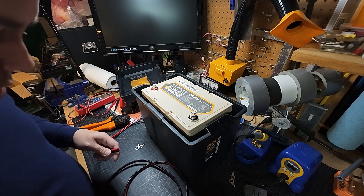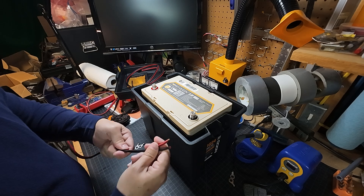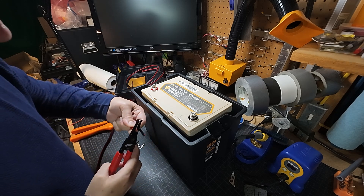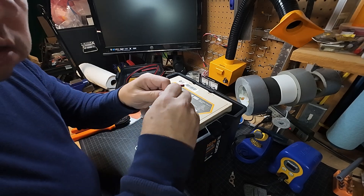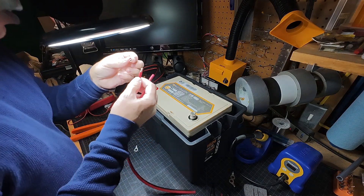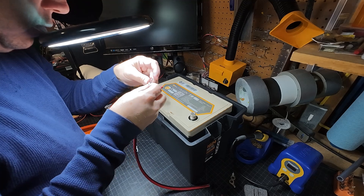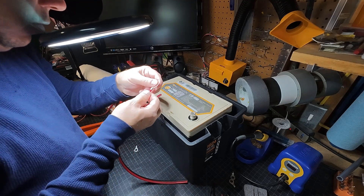Let's go ahead and cut this. I'm going to do the ring terminals first — just cutting back the insulation here. 10 gauge wire is not the easiest thing to work with. I need to look at this through the magnifying glass because getting all the strands through the terminal is sometimes tough. Got it — first try. Looks good.